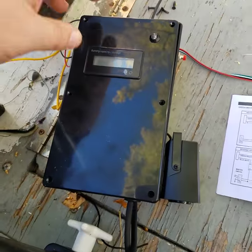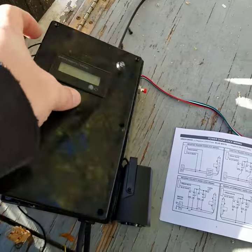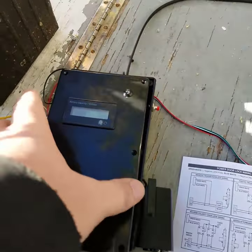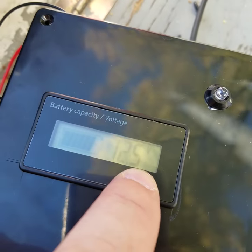I bought a generic enclosure to mount the car alarm inside, got that wired all up, and then I also surface-mounted my battery gauge, so I can see it — it tells me I've got 78% left, 12.5 volts.